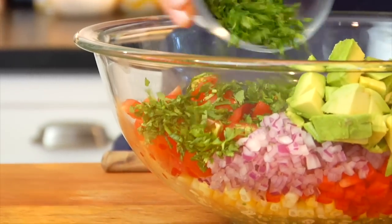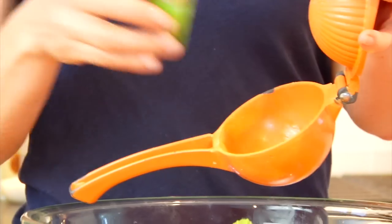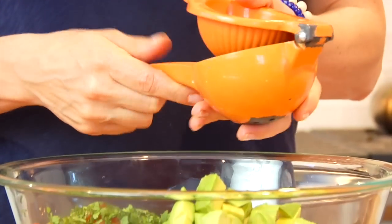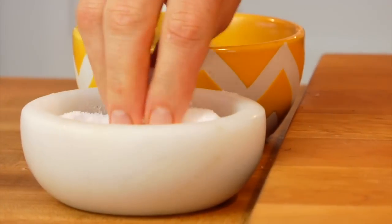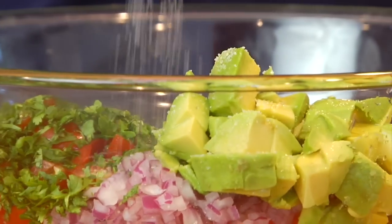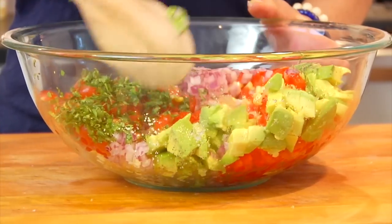Then a third of a cup of cilantro. If you are a cilantro hater, you could put a little basil or parsley instead. And then a quarter cup of fresh squeezed lime juice makes the flavor pop. Give that a little bit of salt, a little bit of black pepper, and then I'm just going to stir this all together.